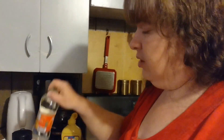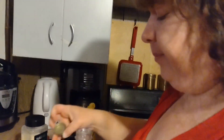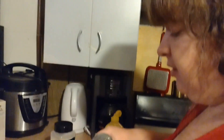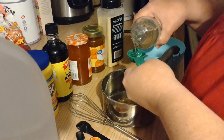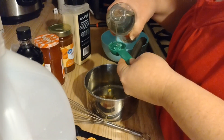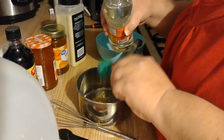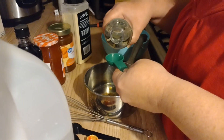It says two tablespoons of corn syrup. I'm not big on corn syrup, but that's what it says. I think eventually I might switch it out for honey, but we'll see. There's one tablespoon. They make theirs in a blender cup and blend it all together, I think, because of the cornstarch, but I'm just going to do it this way.